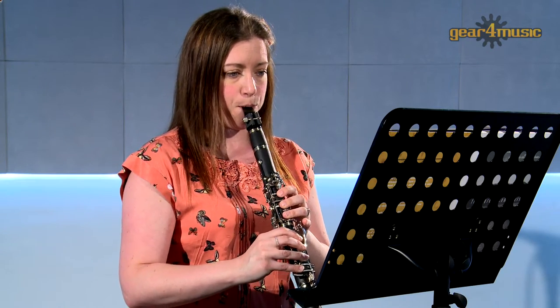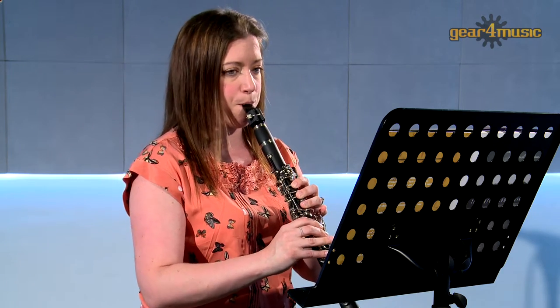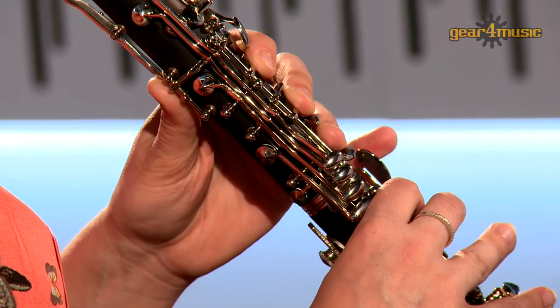The Rosedale Intermediate C clarinet comes complete with a mouthpiece, reed, cork grease, cleaning cloth, and a premium hard case.